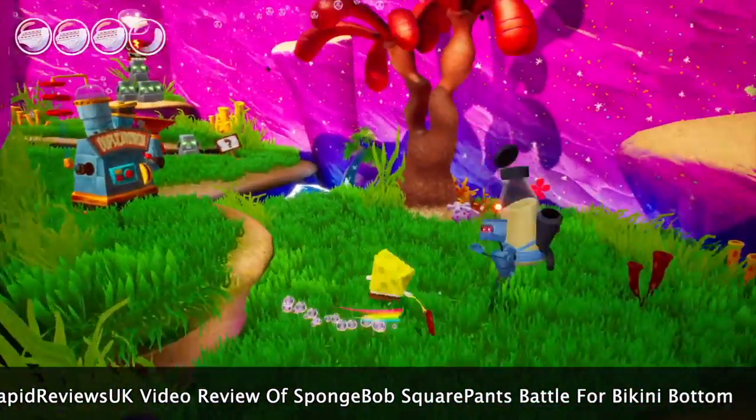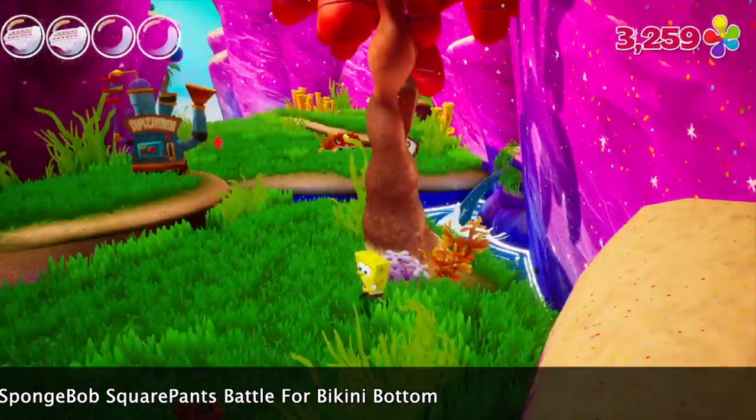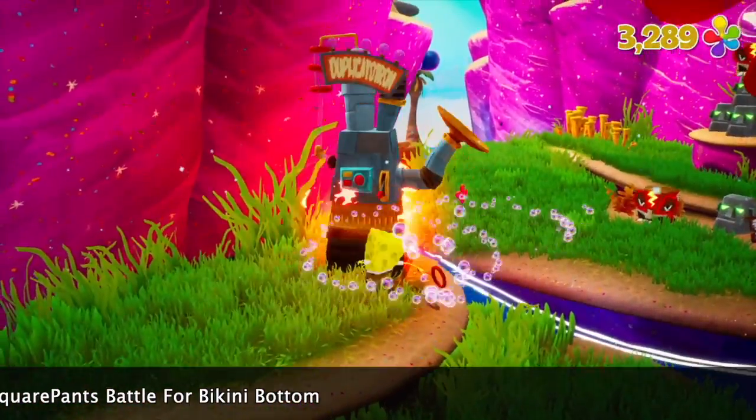I'll leave you with some of the gameplay in the background from the first couple of levels, so no real spoilers. Enjoy the review and see you next time.